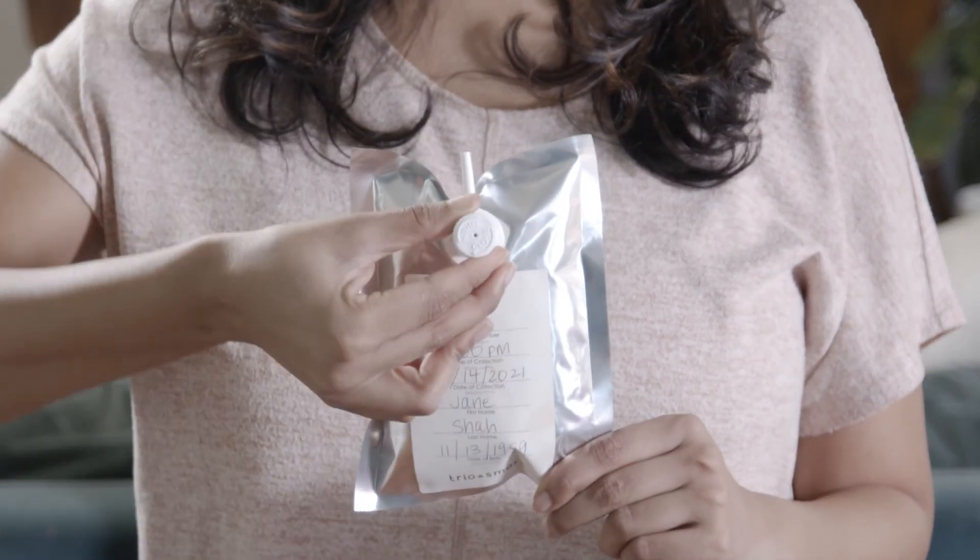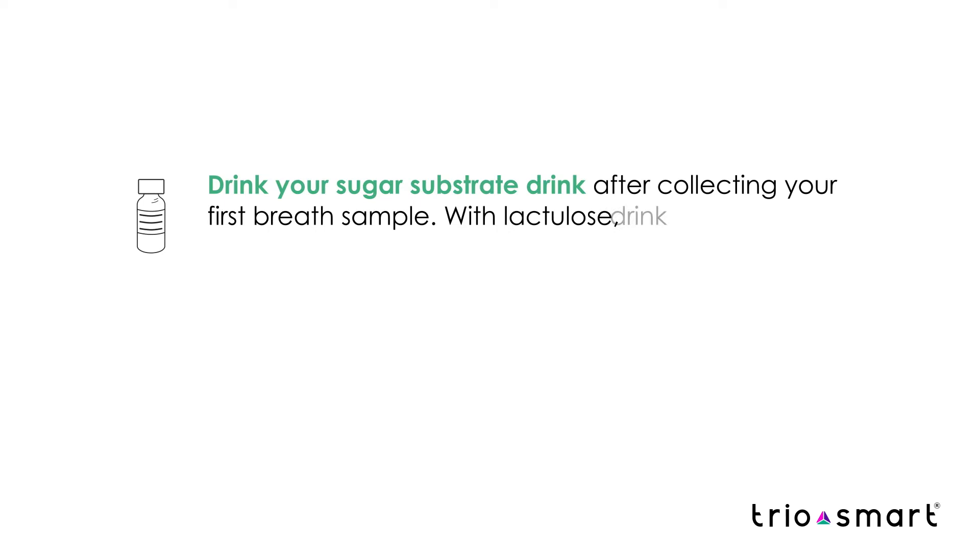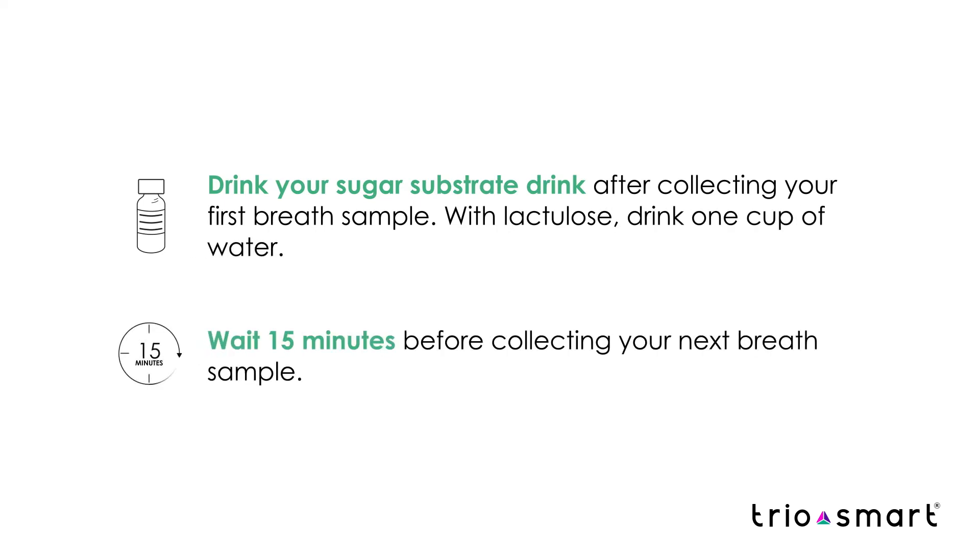Now remove the mouthpiece from the valve and turn the cap clockwise to close. After collecting your first sample, drink the full dose of the sugar substrate drink — glucose or lactulose. Then wait 15 minutes before collecting your next sample.